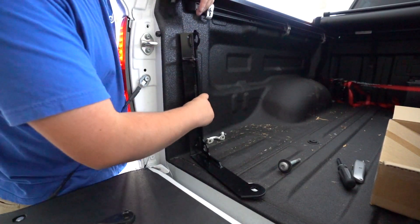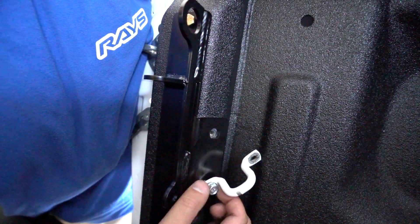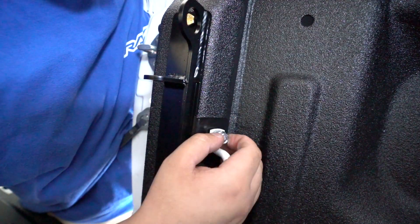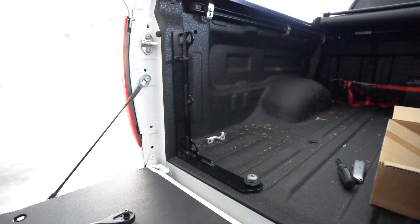Once you've removed all these bolts, you'll put the bed stiffeners in place and install the stock tie-down brackets using the supplied 8mm bolts with a 13mm wrench. Install the hold-down bolts loosely just so you have a point of reference for the next step.